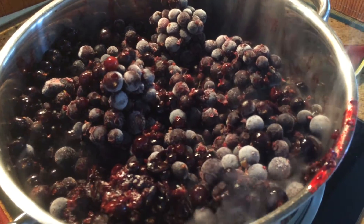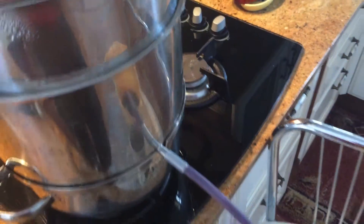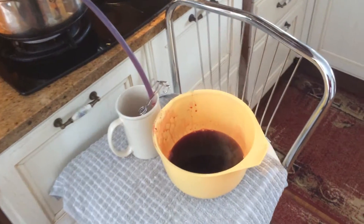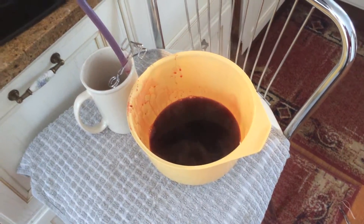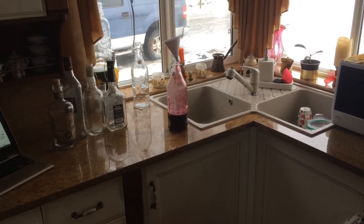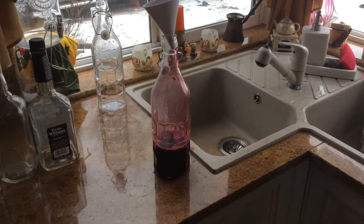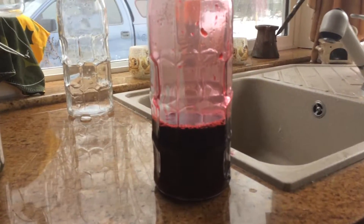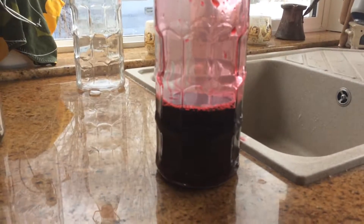The juice is flowing. I usually let the juice cool down a little bit before I put it in bottles. Here's the first juice going into a bottle — doesn't that look good?